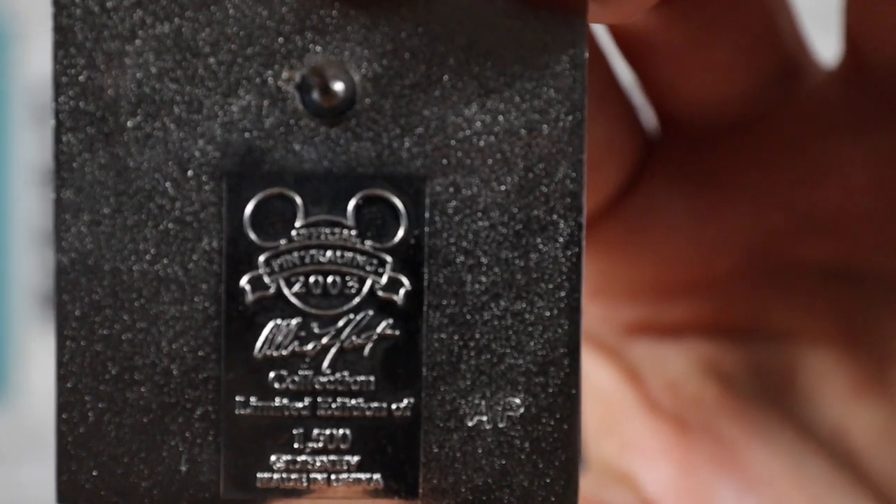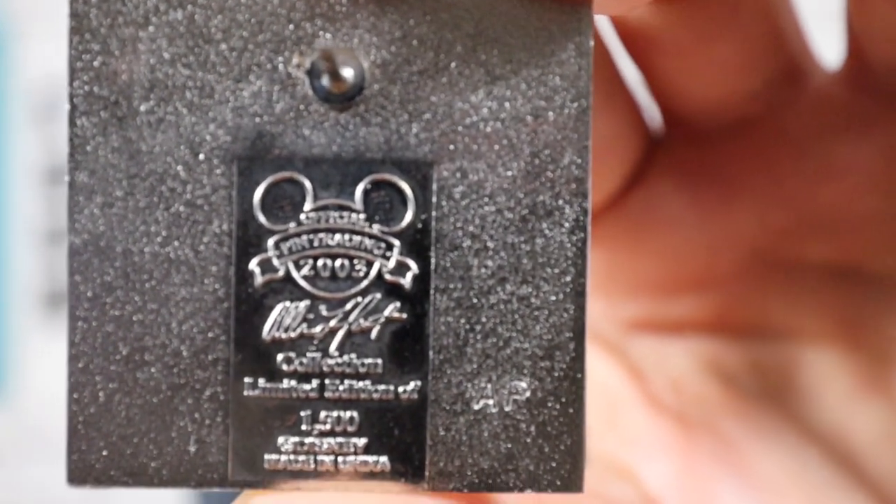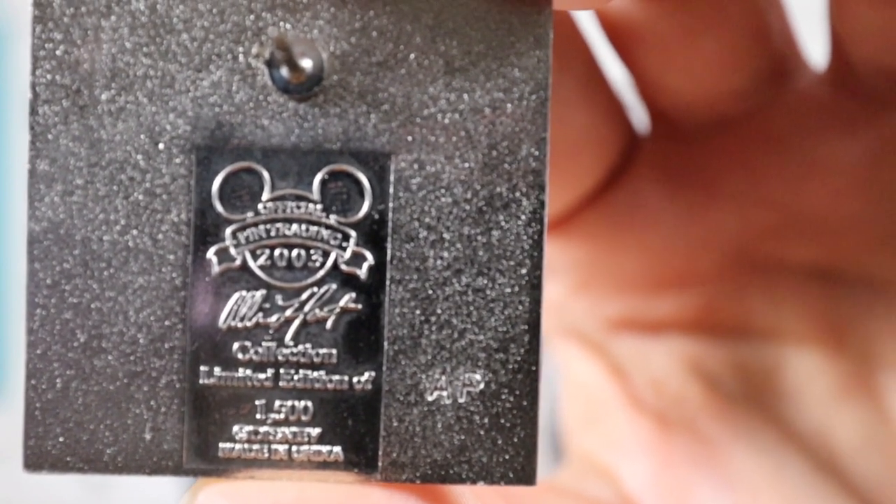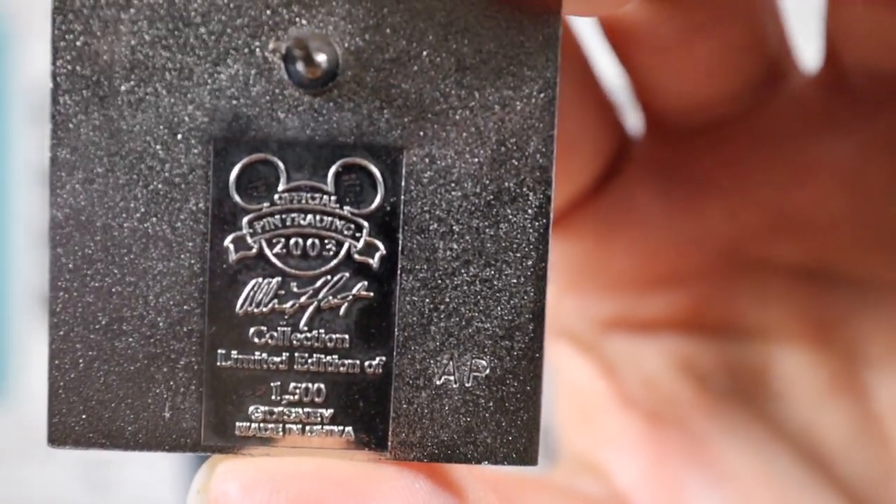On the back it says 2003, it has her name — Allison Lefcourt Collection — and this is a limited edition of 1500. Over on the right-hand side it says AP, so this is actually an artist-proof pin. For those unfamiliar with APs or artist-proof pins, they're a limited run of pins sent to the artist so they can check the colors and make sure everything looks good before giving the final okay for the normal production run. Even though this says limited edition of 1500, this is an artist-proof of that pin — usually about 5 to 15 are made, so they're very limited runs.